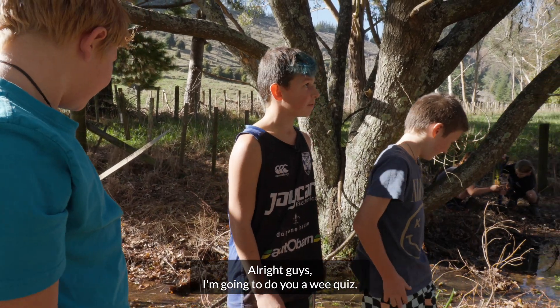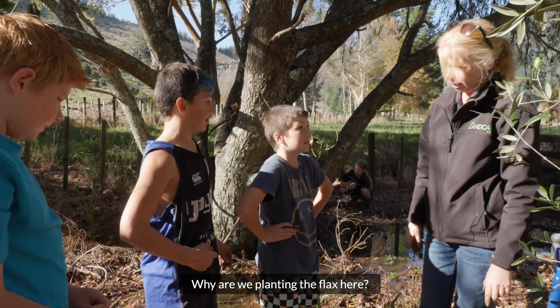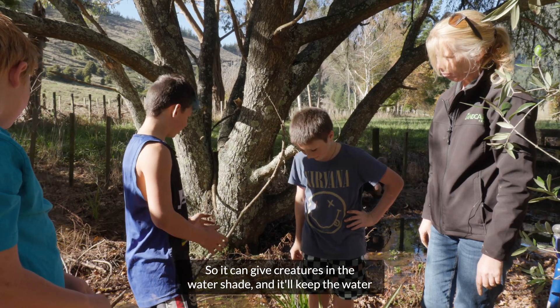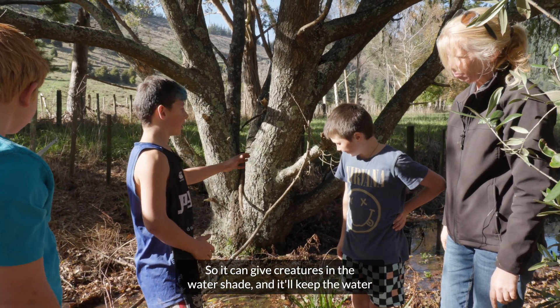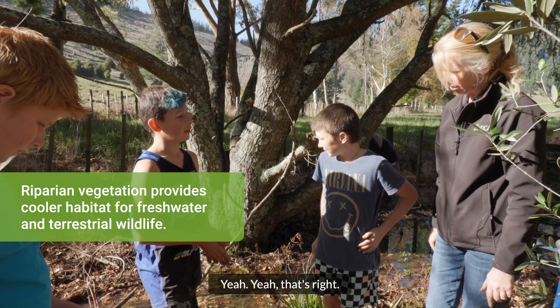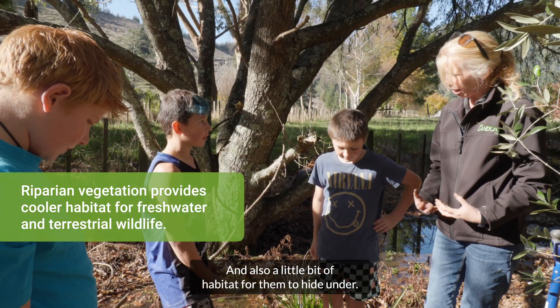I'm going to give you a wee quiz. Why are we planting the flax here by the stream? So it can give shade and keep the water cold through summer and winter. Yes, that's right. And also a little bit of habitat for them to hide under.